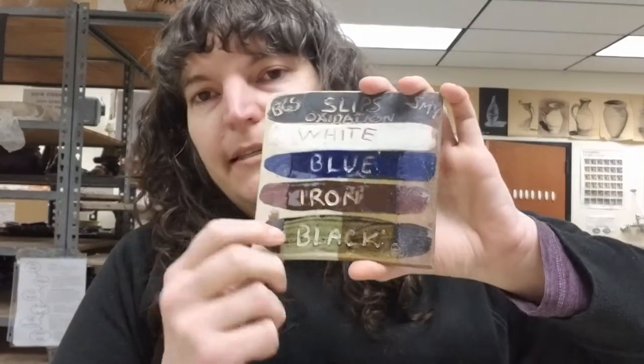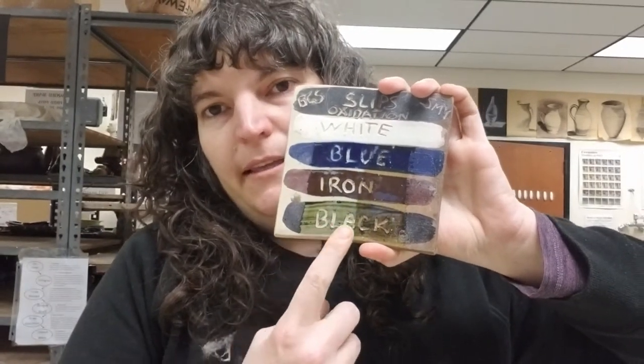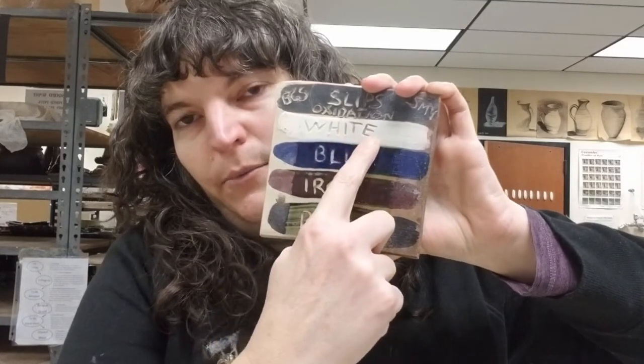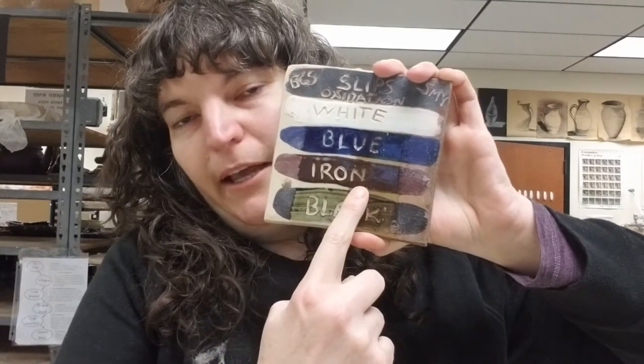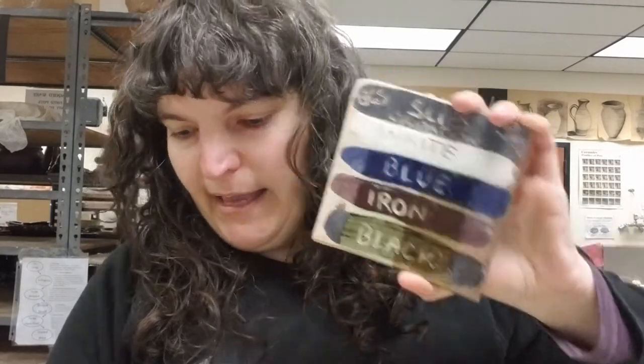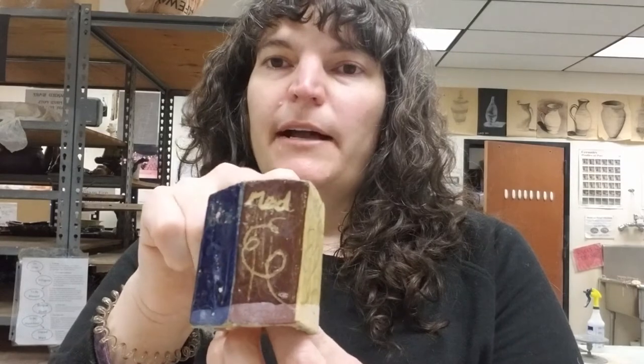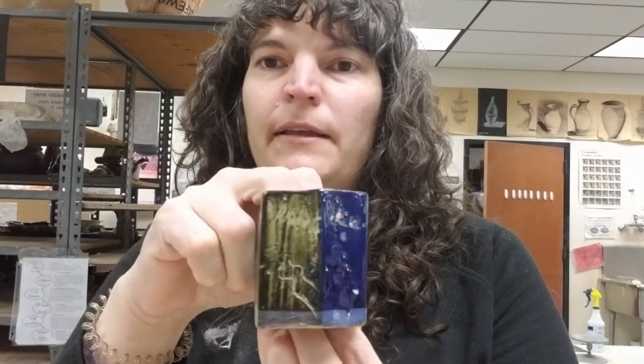The slips look a little different than they will once they're fired and have a clear glaze put on them. To give you an idea of what they'll look like, I've got some test tiles here. This is something like what your pots will look like. This is the white, blue, brown, and black. Here's another sample with white, yellow, brown, blue, and black.